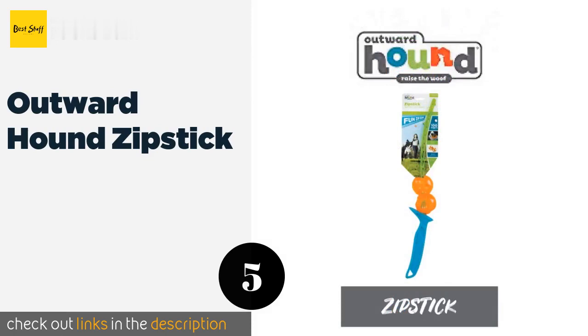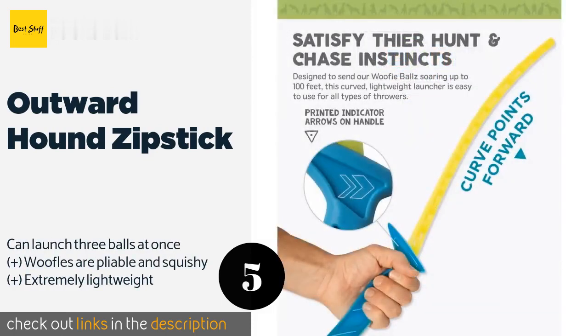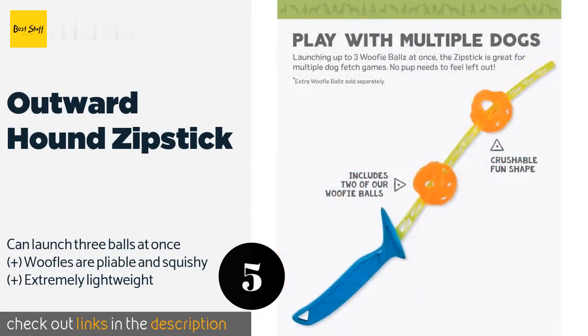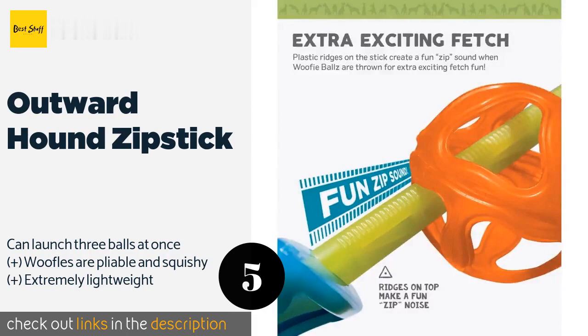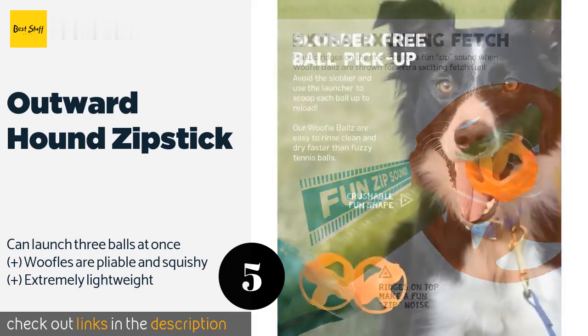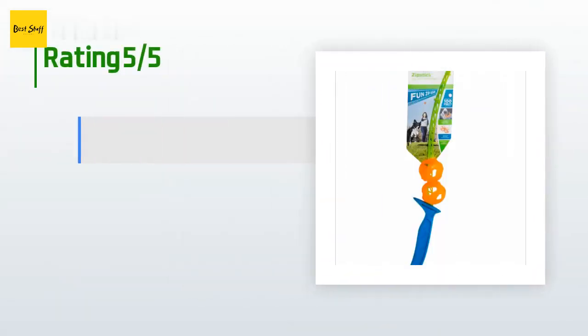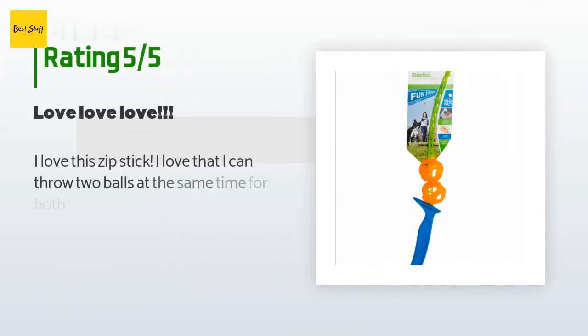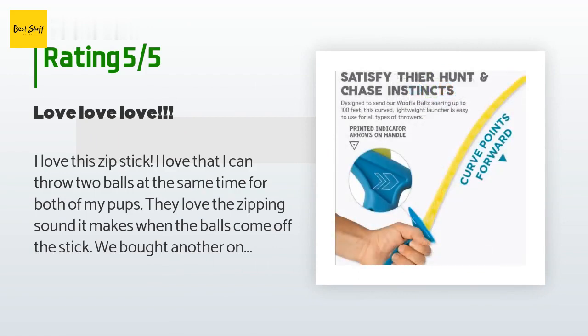The number five is the Outward Hound Zip Stick. It looks like a plastic sword with a long bridged blade — you put one of the included Wuffel balls on it and fling it, creating a zipping sound that will excite your pooch almost as much as seeing the ball flying up to 100 feet away. This product is available on Amazon for $10. Check out the link in the YouTube description below. There are 24 reviews with an average rating of 4.1 stars.